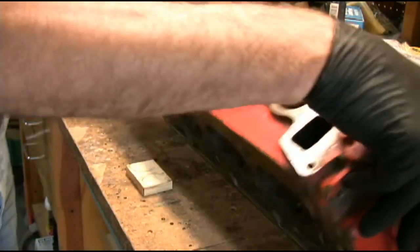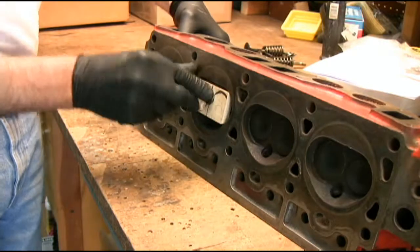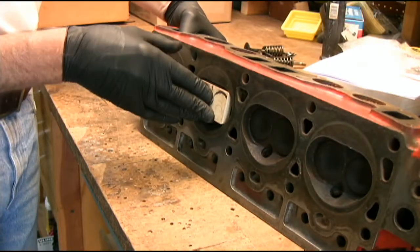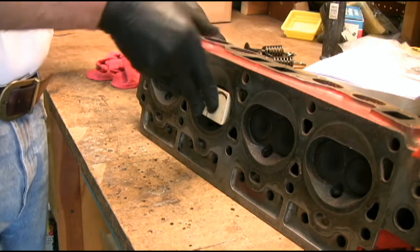First of all, a block of wood — put a block of wood underneath. That'll hold the valves from going through as I depress the valve springs.